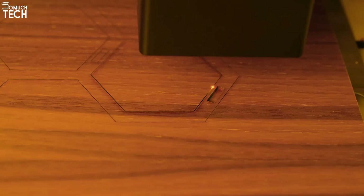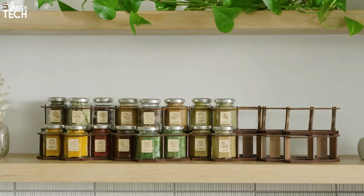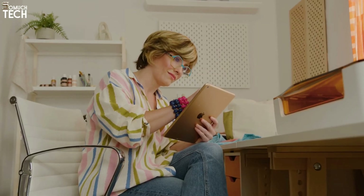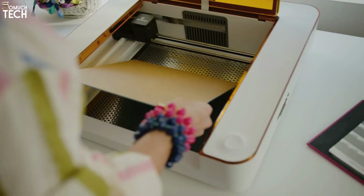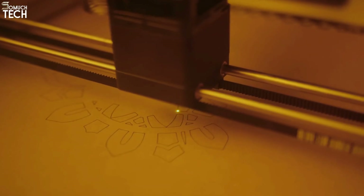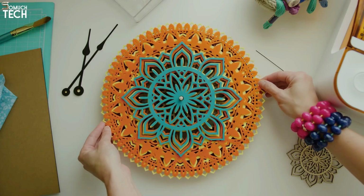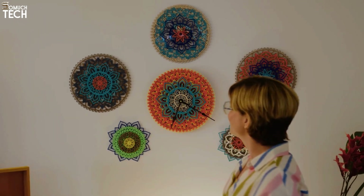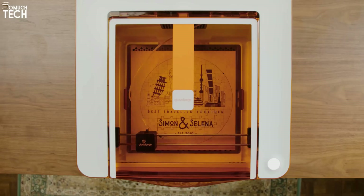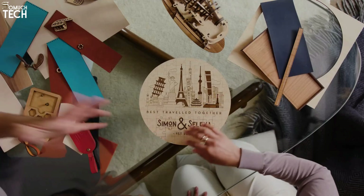Anyone without a designated work area or craft room would appreciate the laser's safety features, which include an enclosure and an optional air filter. Paper craftsmen who desire a bit more power for cutting leather and wood, but can't afford or don't want to deal with an open-frame laser or Glowforge CO2 cutter, might be interested in this. Anyone with an internet connection and a mobile device can utilize Aura's software, and you can use it with basic clip art or access hundreds of ready-to-burn patterns with a premium membership.